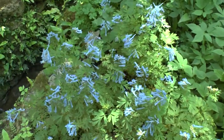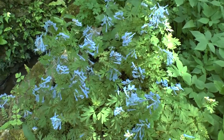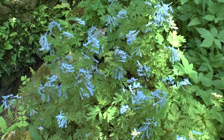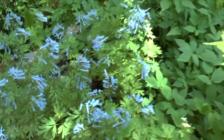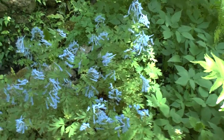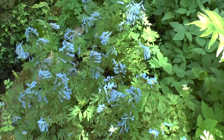Corydalis flexuosa, from agroplants.org, also known as Fumwort. This is a perennial plant used mostly for ornamental purposes as a ground cover. The flowers are fragrant and arrive in nice colors — blue and purple, though mostly blue. It's very unique flowers in the garden.